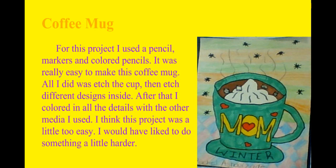Now this is my coffee mug. My coffee mug has a mix of media. Media means the things that you use for your art project. For this one I used a pen, pencil, colored pencil, and markers. I wanted to give this to my mom so I made it for her.